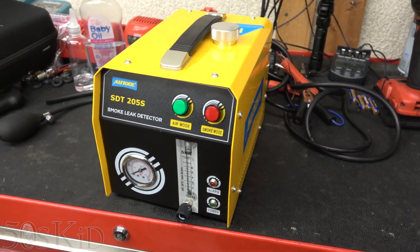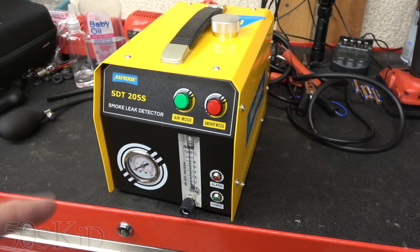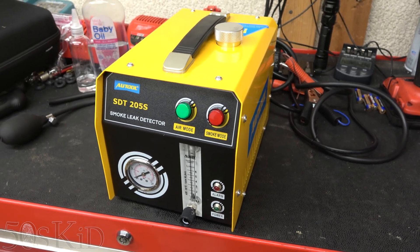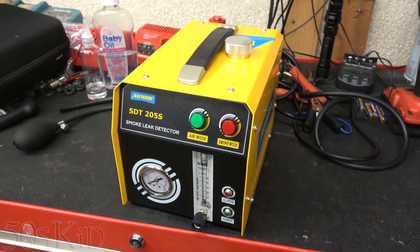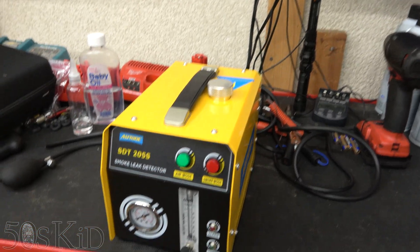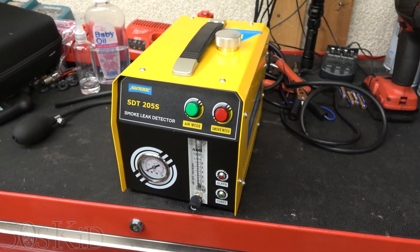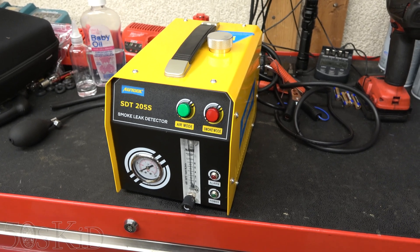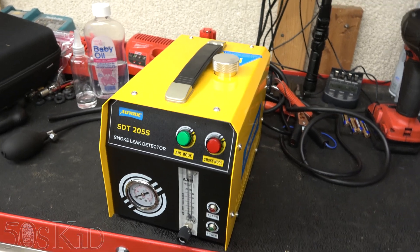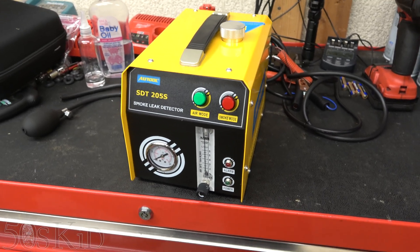The reason I was particularly interested in evaluating this unit is because it has a built-in air compressor, so you don't need an external air compressor to drive it. That has been the problem with my old DIY paint can style tool that I made myself years ago — that thing needs an air compressor. Also, it's really not that robust; the seals eventually started leaking and I had to replace all the rubber after a while because it just deteriorates pretty quickly.